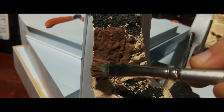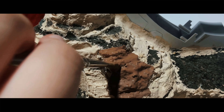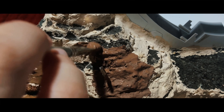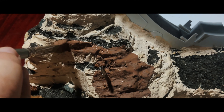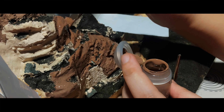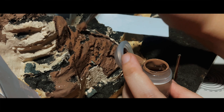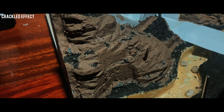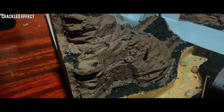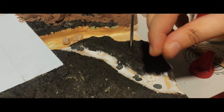Diorama making can be time-consuming and requires a lot of attention to detail, but trust me, the results are worth it. It doesn't have to be complex or expensive either. With some creativity and a few key techniques, you can create a stunning backdrop that showcases your models to their full potential. Now, before this video ends, let's dive into some basic tips to help you get started with creating your own diorama.